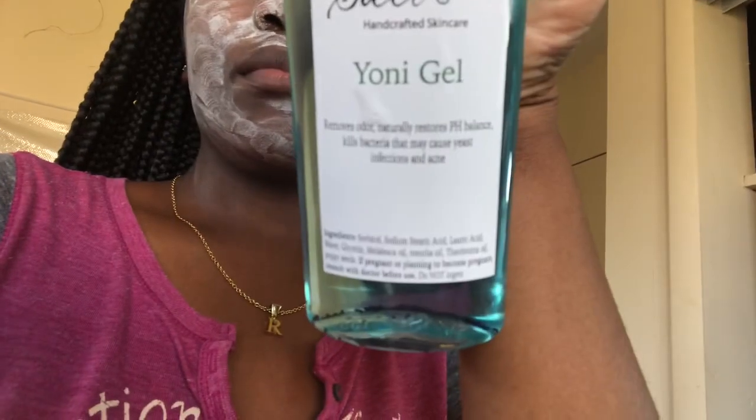For the body, I do use the yoni gel — I use the yoni gel for my whole body. I also like the bars. Do I like it better? I think it's the same. See how it's clearing up? Little by little.